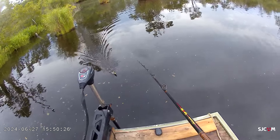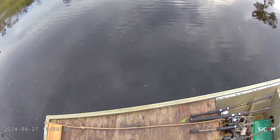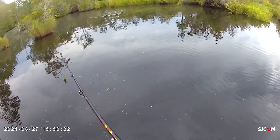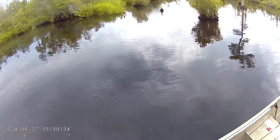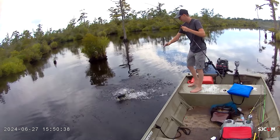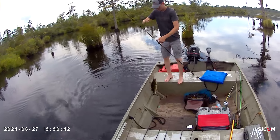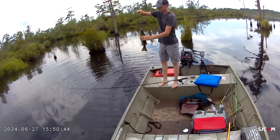Got him — nice one. About a 13 to 14 inch fish. On the frog.